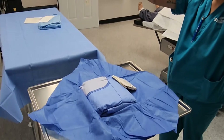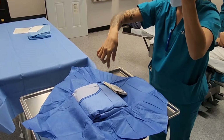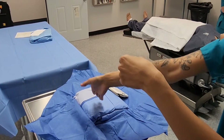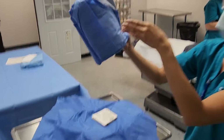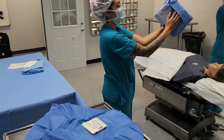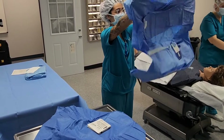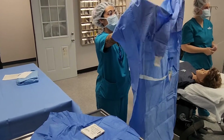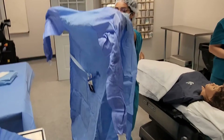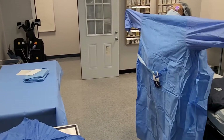Which side of the gown do we grab? There's gonna be two little pockets here. And you're gonna let go and release. Any concern, circulator? I would appreciate it if you could step a little bit back from your field. Good. You don't wanna go past your cuffs. Why is that? Because once you do, you're contaminated.